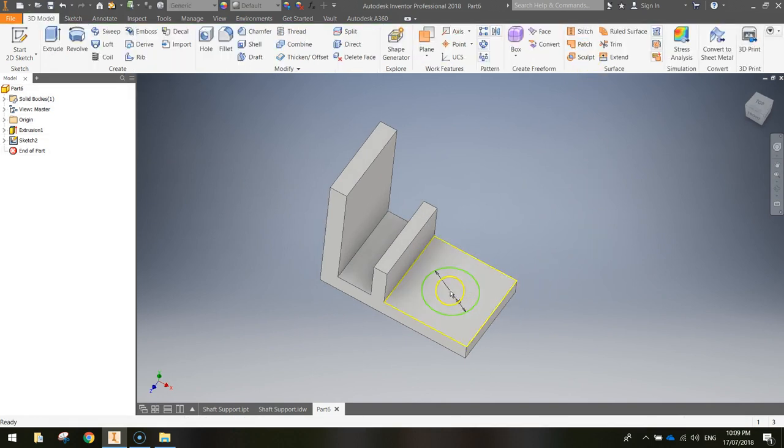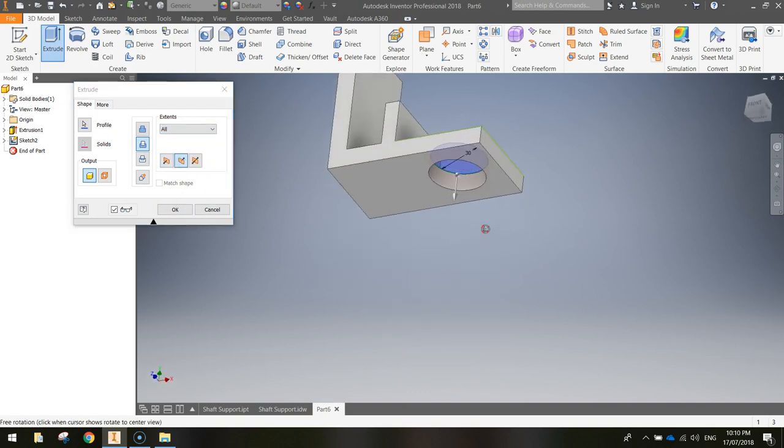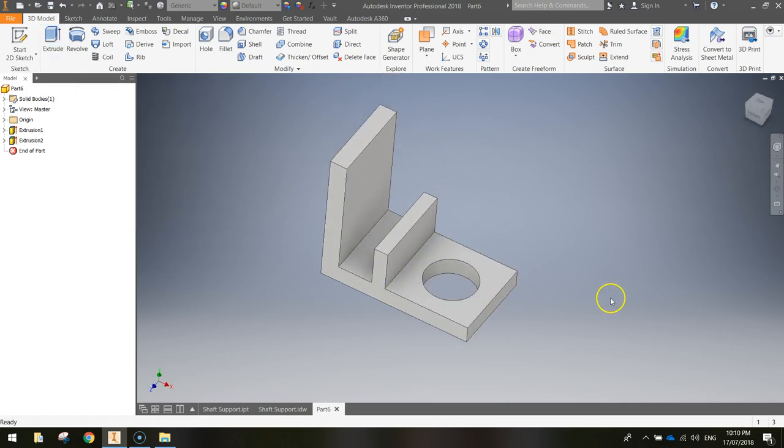Now use the Extrude button to cut a hole going straight through the front of the shaft support. Click Extrude in the ribbon and select the circle by clicking inside it. At the moment the extrude thinks you want to build up — we actually want to cut through it. Instead of the Join option, choose the Cut option. Set the distance to Through All, which cuts through everything below it. Click OK and you'll now have a hole at the front of your shaft support.